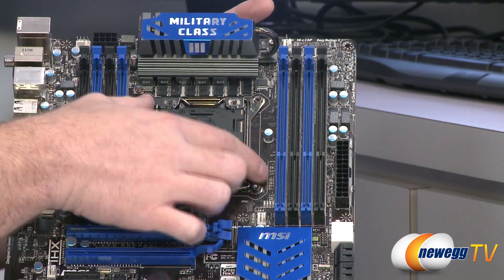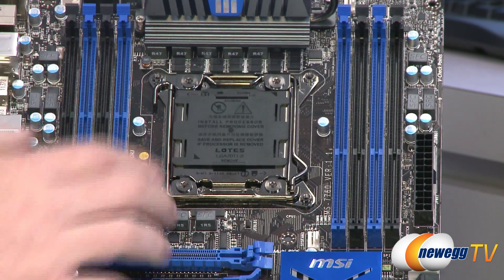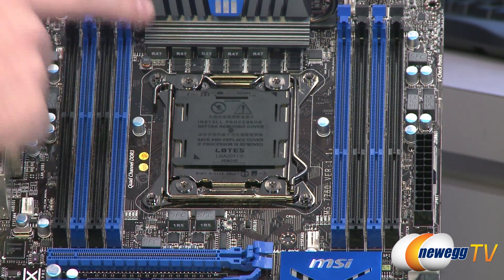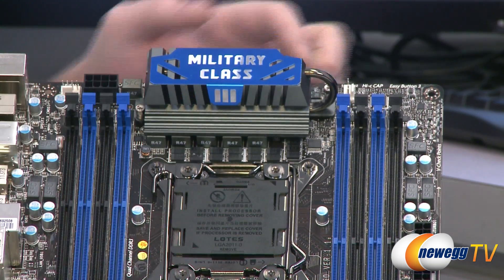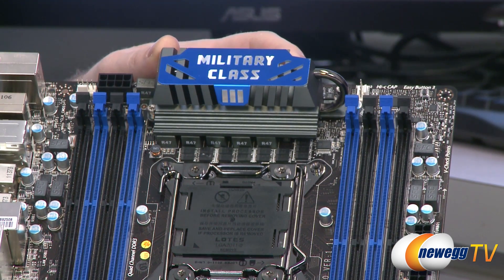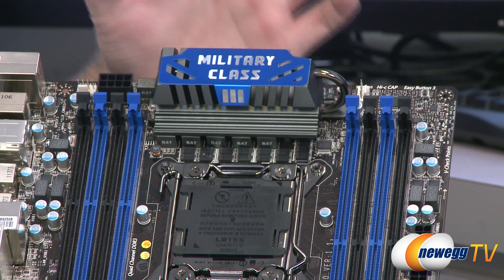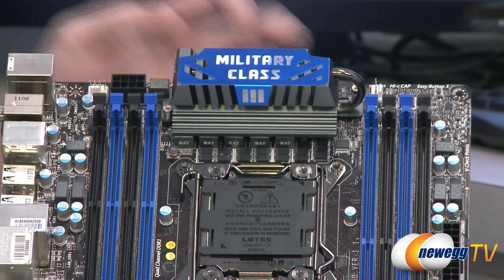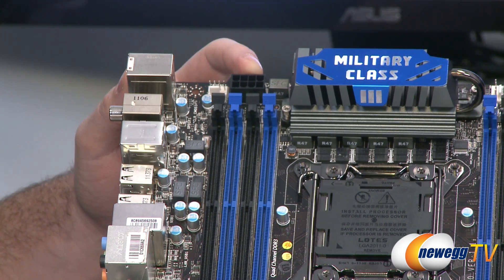The LGA 2011 socket has double retention brackets for the pressure plate to ensure the processor is properly seated. Due to the memory spacing, the VRMs are positioned above the socket rather than to the side. The VRM cooler uses a heat pipe design running from the contact area at the bottom up to the top for effective heat dissipation. It's recommended to use case fans at the top as intake fans to direct fresh cool air over the VRMs. Just to the left of that is the eight-pin supplemental CPU power connector.